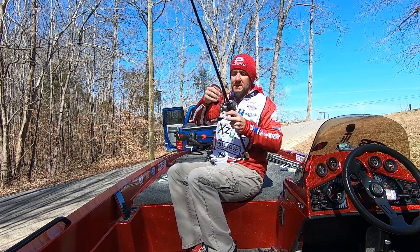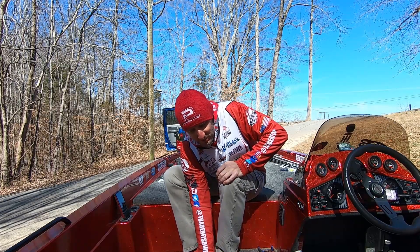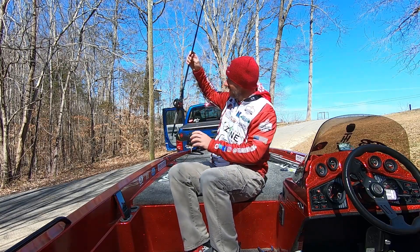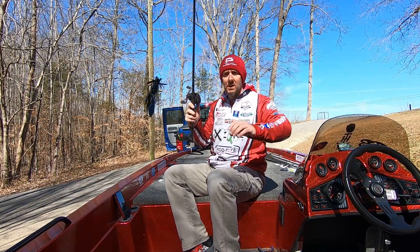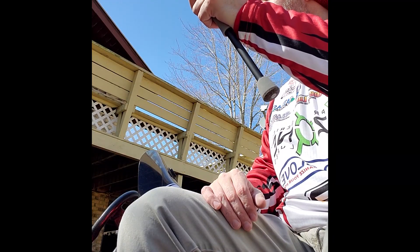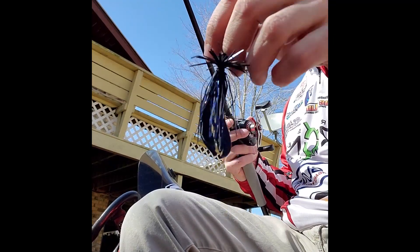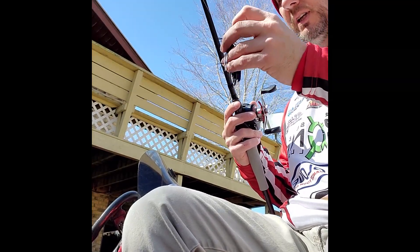I'm not going to talk too much about the underspin because I never really even threw it in practice much — maybe cast it a couple of times. With the water as dirty as it was, I didn't feel like that was a good thing to throw because it was just too hard for them to see it. This is a finesse jig that I did try to throw — the black and blue — throwing it in that creek that was a little bit dirtier along those bluff walls, trying to target those vertical laydown wood trees, just to see if there was anything I could key in on. But again, I just could not get it going.